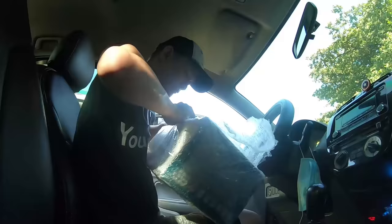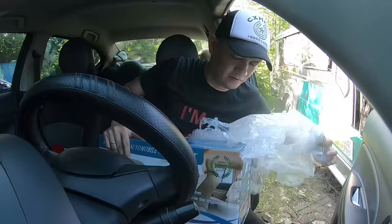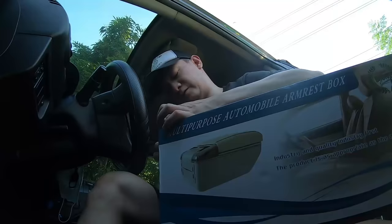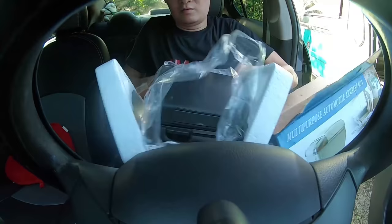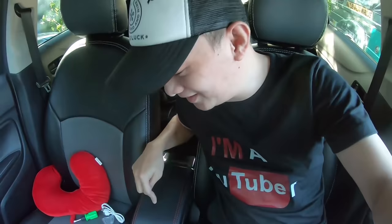Yung DJI Mavic Mini ko na drone, i-review natin yung drone mamaya ng konti. Pero bago yun, unbox lang muna natin ito. Ito yung unbox natin mga kaunista — armrests para kapag nagmamaneho ako hindi nakangawit.